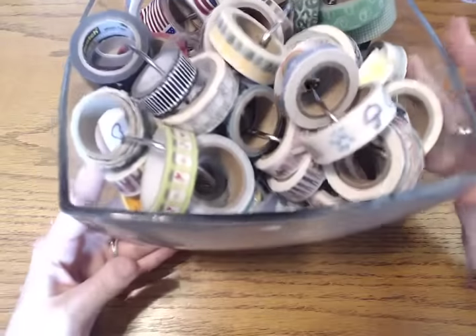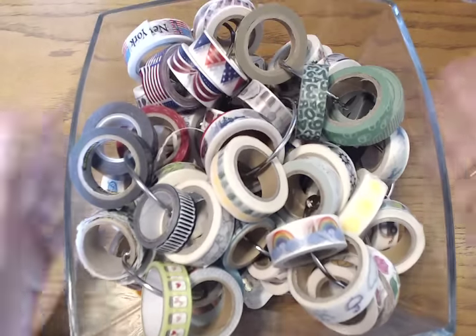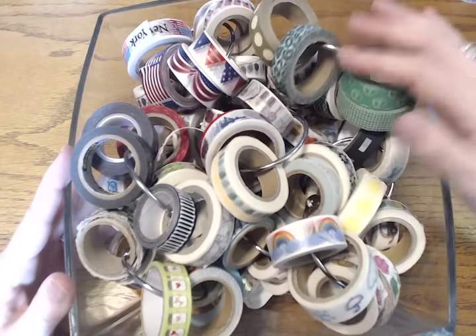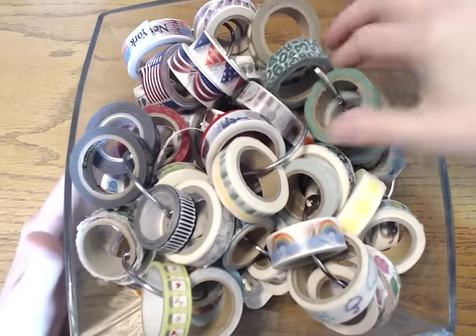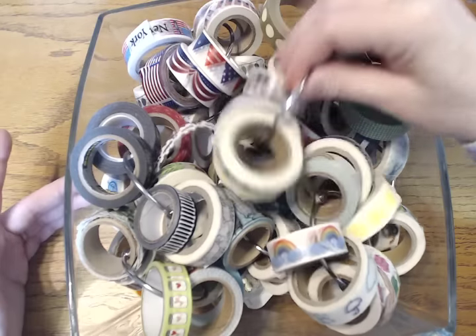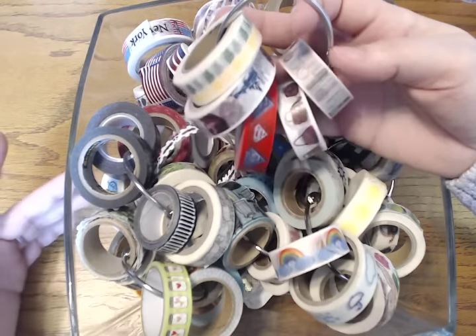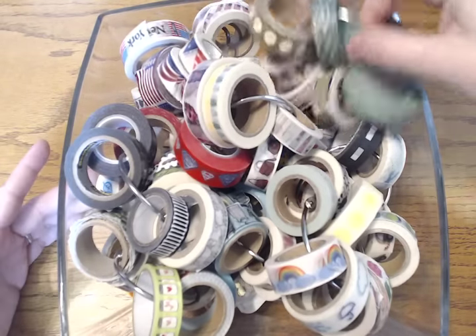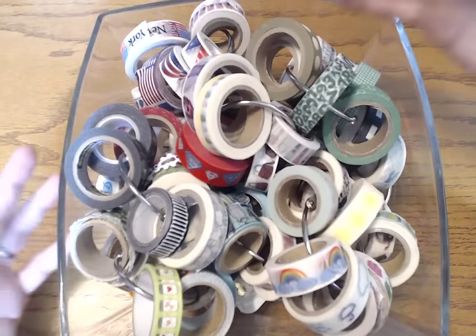I've showed this to you before — this is how I store my washi tape on my desk. This is about a five-inch tall glass squarish container, and these are my most used rolls of washi tape. It's really nice and open so it's easy to grab a roll, but I feel like I've perfected it since I last showed you. I'm now putting my washi rolls on these metal rings — two-inch book rings, only about 50 cents each. I probably have about ten or so in here, and I can get between six to eight different rolls on each ring.